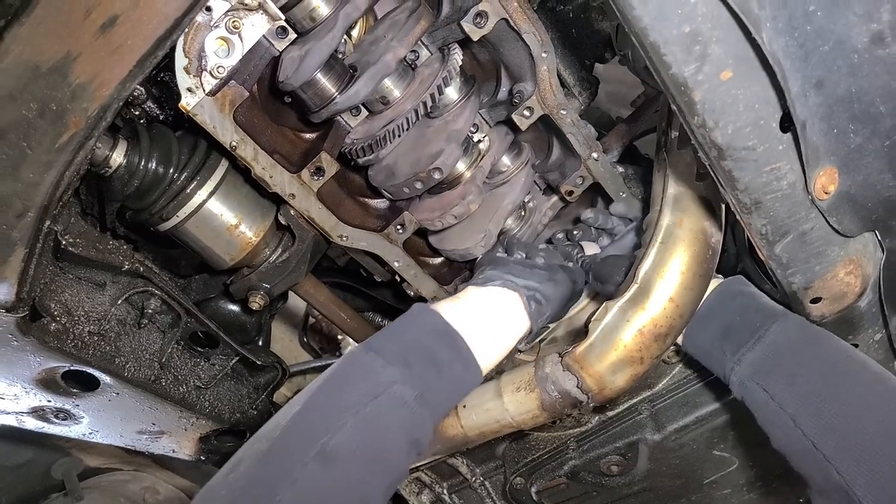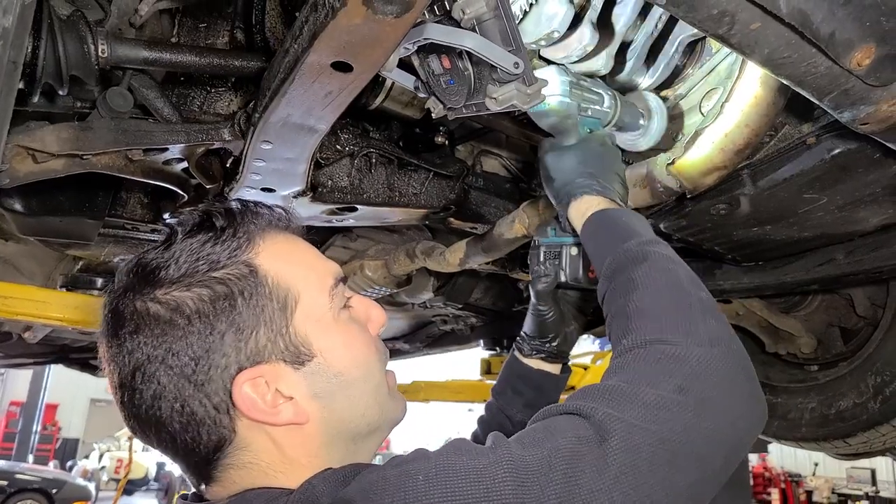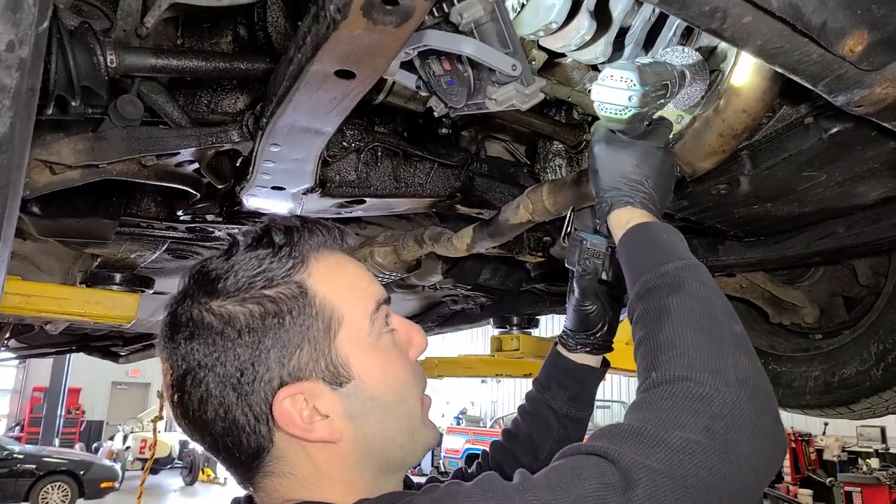We're going to get it, we're going to get it real good. It's really tough to get to the bottom of the crank and we have actual material we need to remove from this crank.